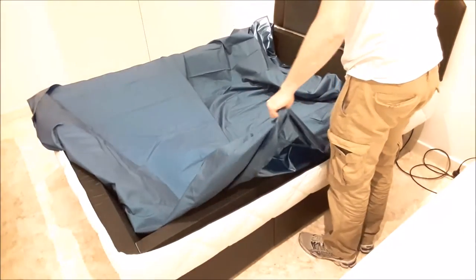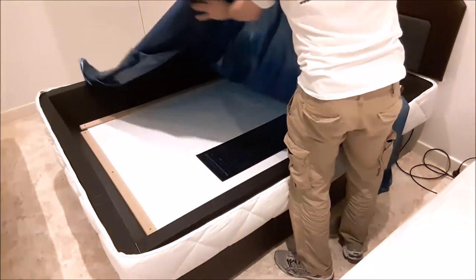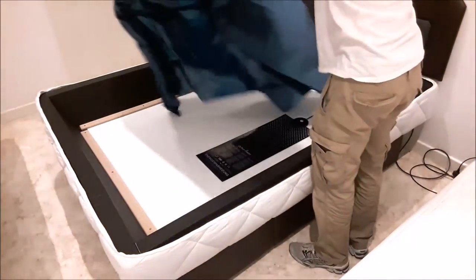There is a length and a width to your safety liner, so when you are opening it out, make sure you have it turned the right way round.